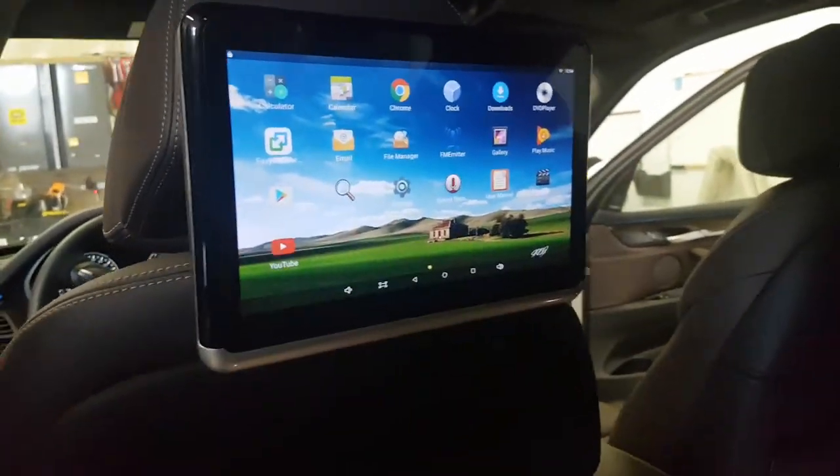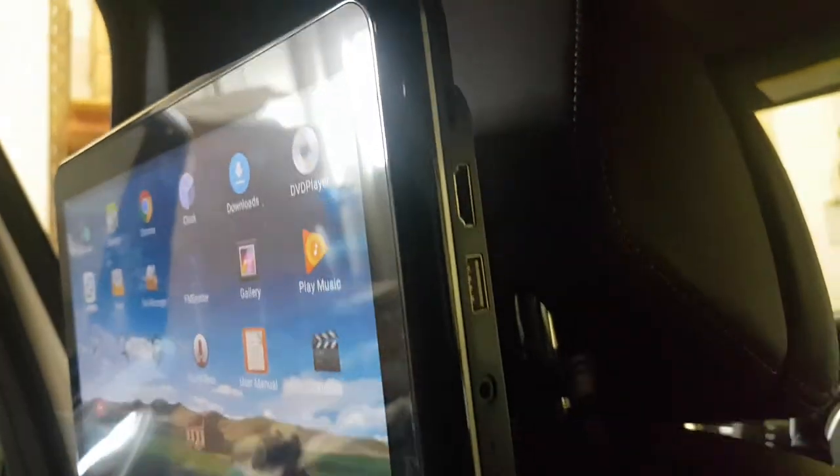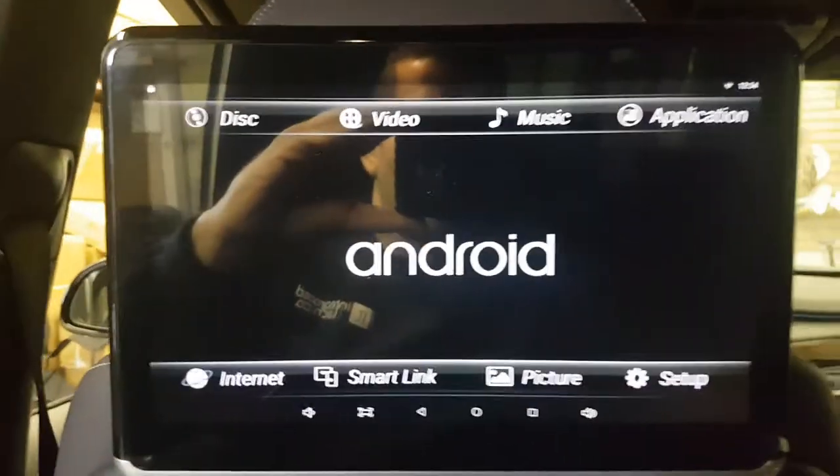You can play DVD from the top — it has a DVD loader on the top on the side. It also has USB, SD card, and HDMI input. It's an amazing unit, super crisp and super thin.